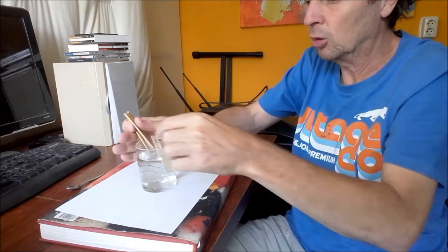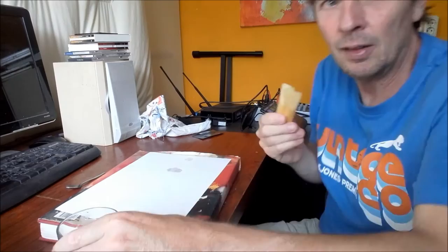Hello. To produce super reeds, you take five new reeds out of the box — not all five of them will be that great. Put them in water for about two hours. After two hours you take them out and just dry them.